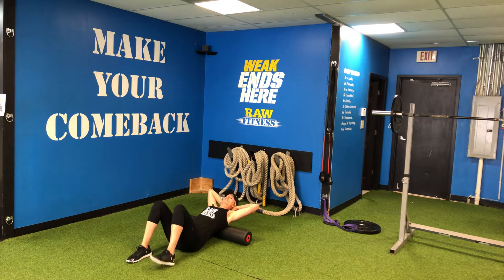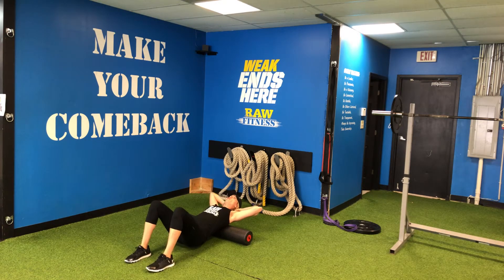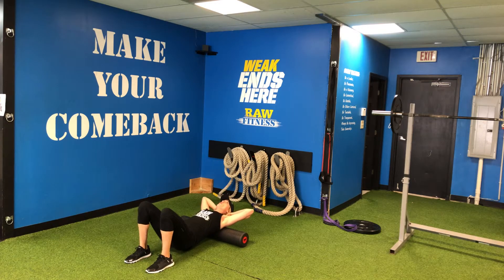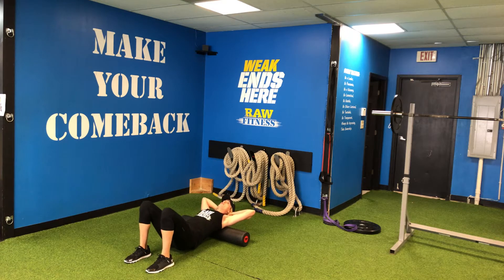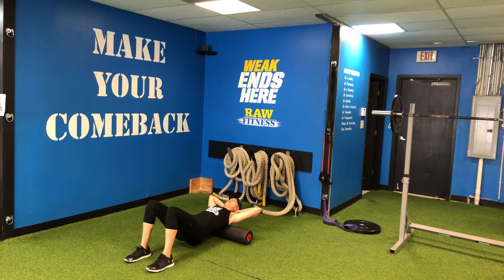Support your head in the back but don't pull up on your chin. Pick your butt up and now you're going to roll up and down just on your upper back and shoulder blades. The higher your butt comes up the more pressure you're going to get.